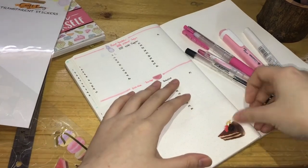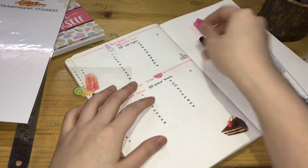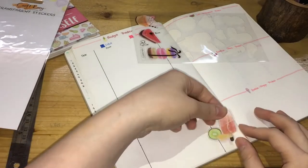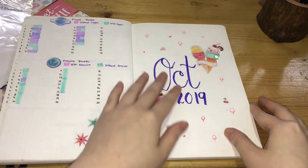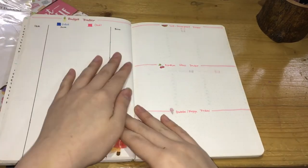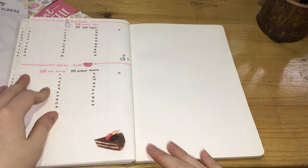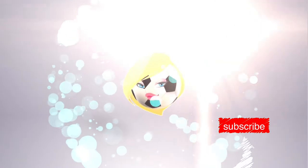I then placed more stickers — a chocolate cake at the corner, a foiled cherry on top, and at the budget tracker we have ice popsicles. Here's a flip-through of the finished October 2019 bullet journal setup. And that's it — thank you for watching! Please like, comment, and subscribe to this channel to see more videos of this type.